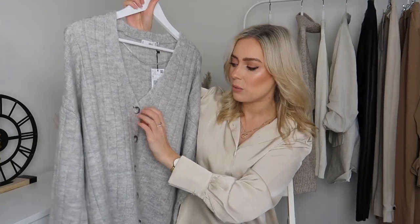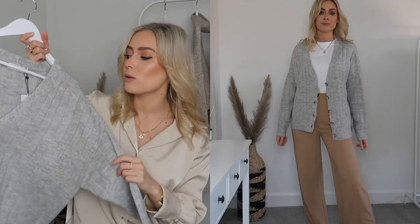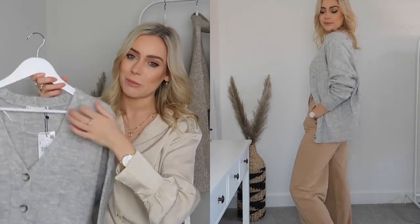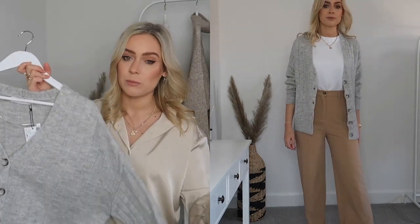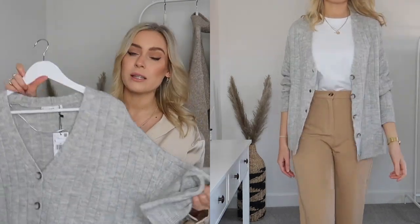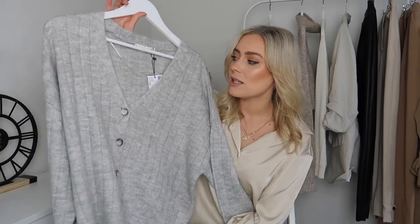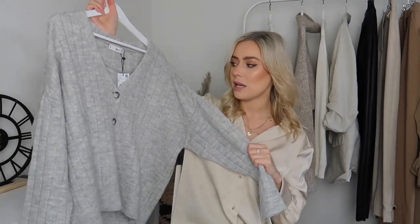My next staple is something you may have seen from a recent Mango haul — I haven't worn this one yet but I'm definitely going to. It's a gorgeous slightly oversized grey knitted cardigan with beautiful grey tortoiseshell buttons. A cardigan is just perfect for this time of year — I like to move out of chunky coats and scarves into warm but lighter-weight items. I picked this up in a size small and because it's a gorgeous light grey it will go with so many pieces — leather leggings, smarter trousers, jeans.